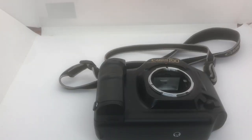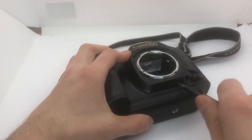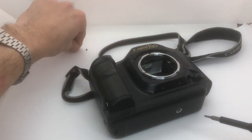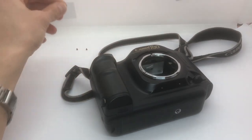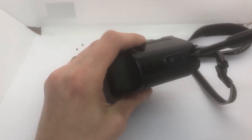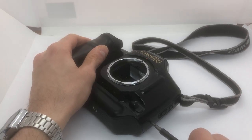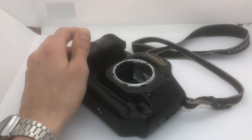The first thing we're going to do is to remove these three screws here. And now we'll just have to open up these two screws here on the side - not completely, maybe just like this - so that this front panel is a bit more loose.